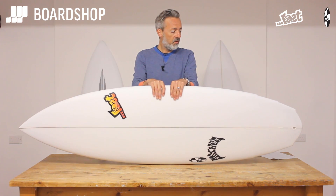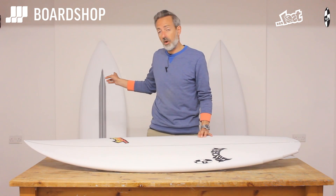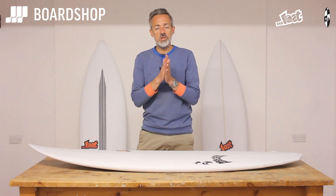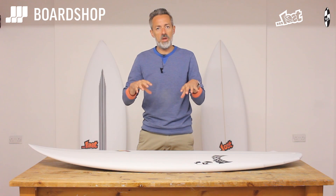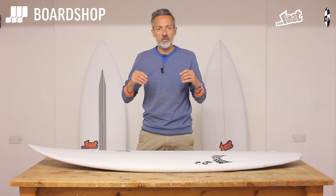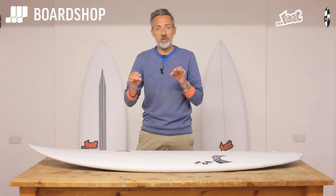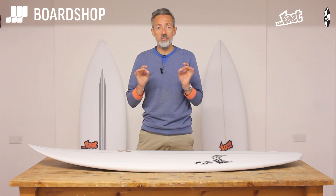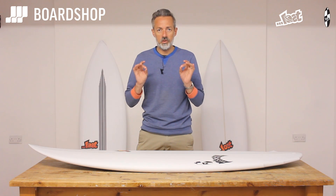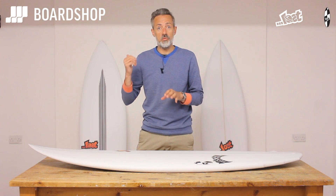The V3 Rocket is also available in carbon wrap, as you can see behind me right here. The carbon wrap is a stringerless epoxy technology which is lighter, stronger and faster than the standard PU. It carries a higher price tag because of that, but it does give you more performance. From surfing various carbon wrap boards — short rounds, V3s and what have you — it actually gives you about 15% more speed. So if you've got the budget and you like a bit of epoxy — lighter, stronger, faster — then the V3 Rocket in the carbon wrap technology is a really good option.